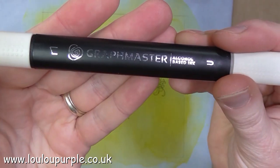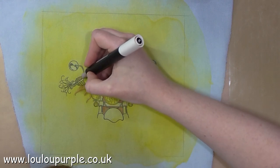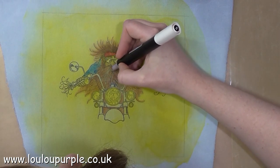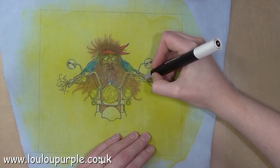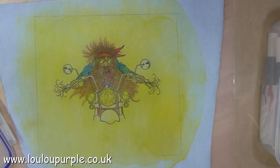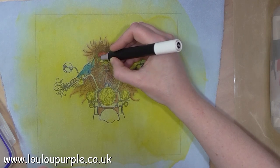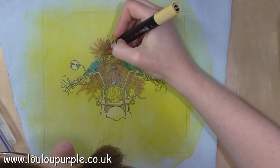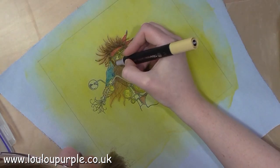I'm using a skin tone Graphmaster alcohol pen for his face and his hands — you can use any type of alcohol marker for this. I'm also using some different coloured browns on his hair and beard just to make the hair look a bit more realistic.